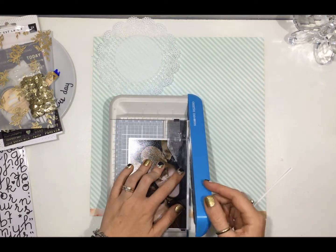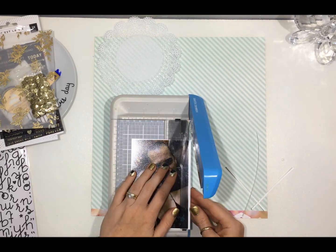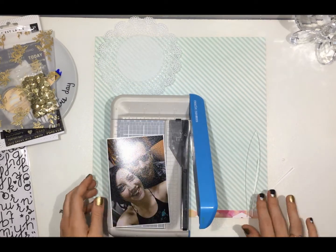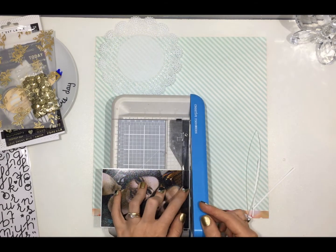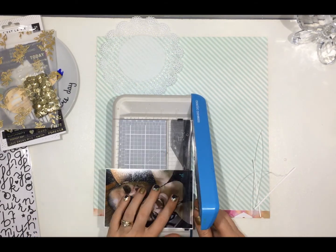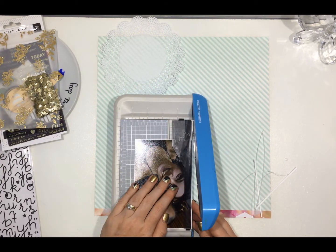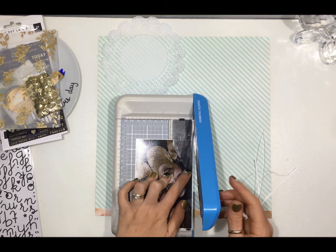I print most of my photos with a white border and I decided that this one wasn't even, so I was going to chop it down. And as you'll see, I chop it down a bit more and then again so there's no white border. I'm just using my little Creative Memories trimmer — this little guillotine that I've been looking for for ages.